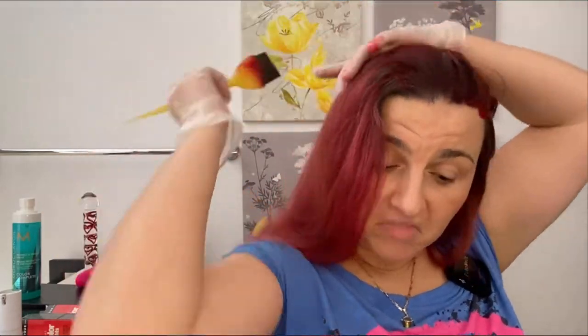The instructions say to keep this color on for three to five minutes, but I don't keep it for three to five minutes — I keep it a lot longer. I apply it and then go on with my day and come back to it when I can. When my hair was really short, I used to actually fall asleep with this and my hair would be really soft and great.